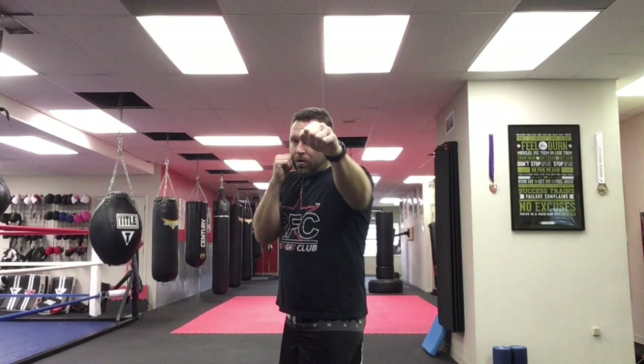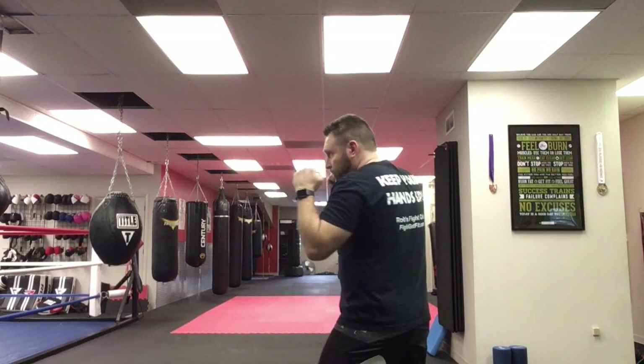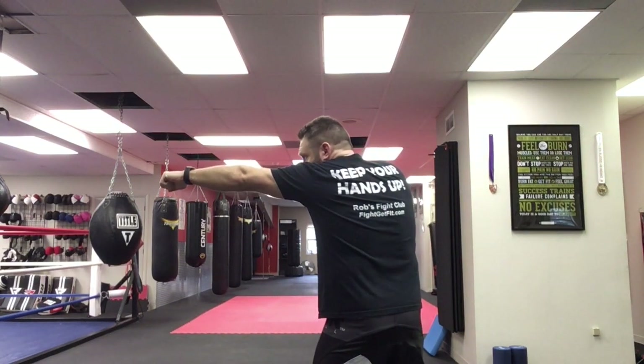A lot of times people hold their hands too high or not high enough. Here's how to think about it: bring your chin down, look through your eyebrows, and your elbows should sit at your ribs and still be able to protect your face. If your head is up, you're going to have to lift your arms, which opens everything up and leaves your body wide open. So let's develop good habits from the beginning. When you corkscrew that jab out, you get a little more shoulder into the punch — it makes it stronger and your shoulder is going to protect your face.